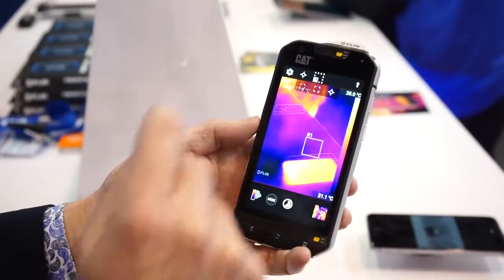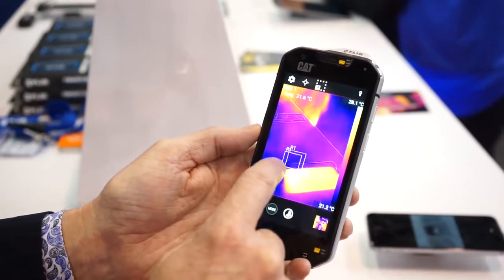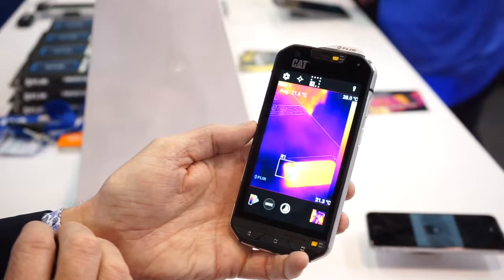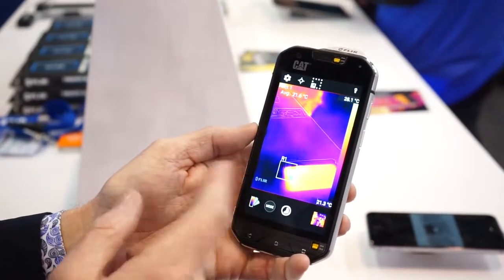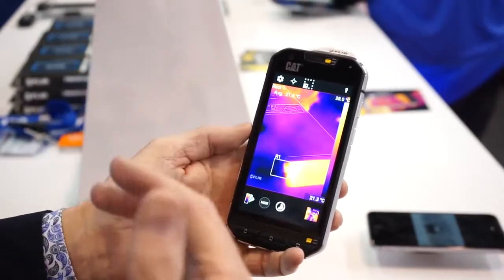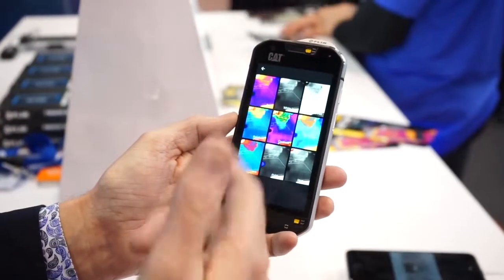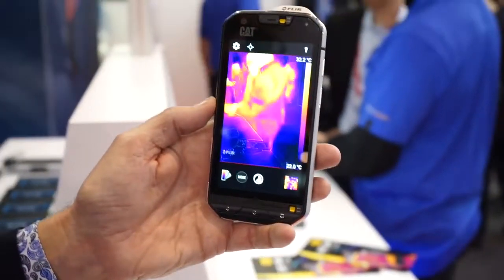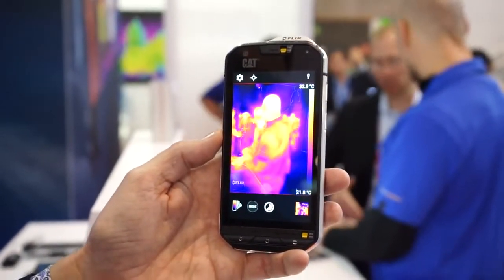I can also use a region of interest. I can move this region of interest around, select an area that I want to measure, and it'll give me the average temperature of the pixels in that scene. I can also do a maximum temperature measurement in that scene. Just like FLIR One, it also has nine color palettes that allow you to get the best thermal contrast for your scene.